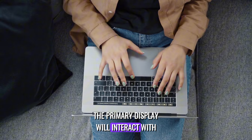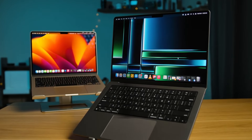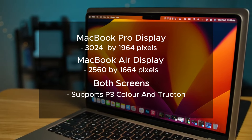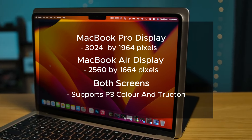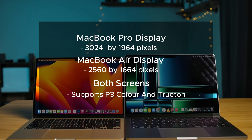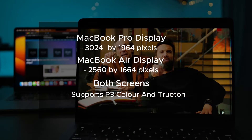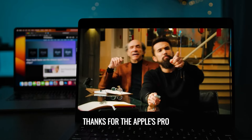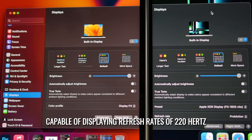The primary display integrated into the laptop itself is what you'll interact with the most. While both devices boast excellent displays, there's a clear standout. The 14-inch MacBook Pro features a high-resolution display at 3024x1964 pixels, offering crisp and detailed visuals. In comparison, the MacBook Air's display resolution stands at 2560x1664 pixels. Both screens support P3 color and True Tone, yet the MacBook Pro offers a superior display, notably smoother during general use thanks to Apple's ProMotion variable refresh rate technology, capable of up to 120Hz.